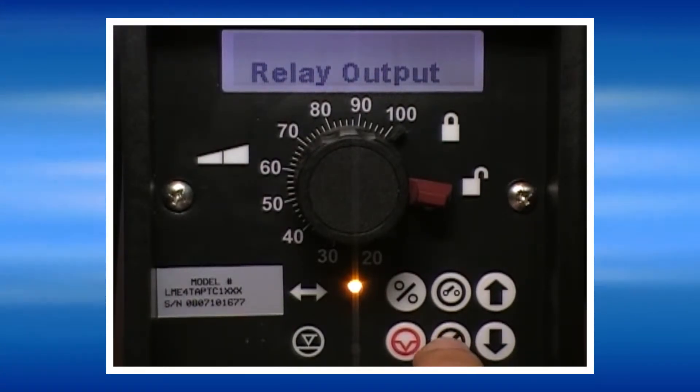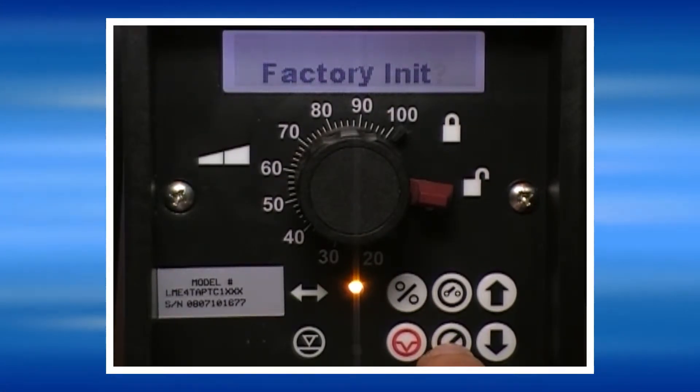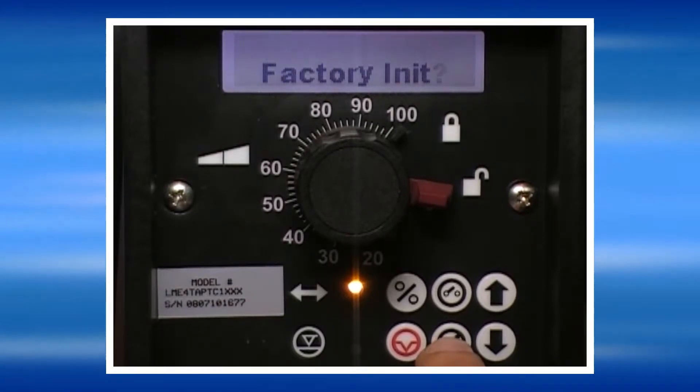Press No to move to the next screen. Factory re-init: in this screen you may reset the pump to its original factory settings.